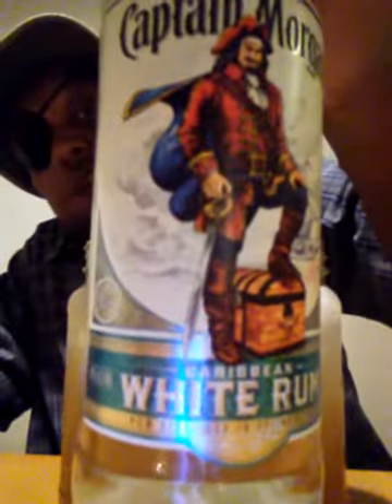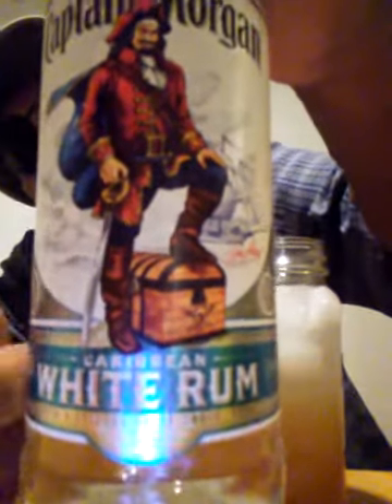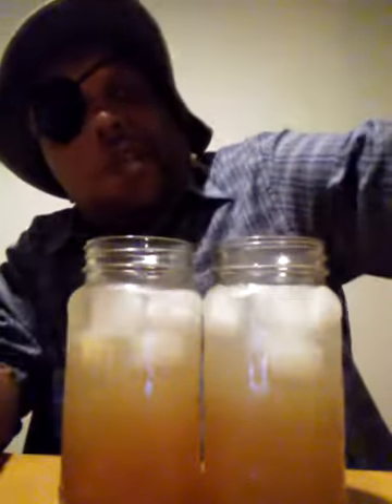You must have rum. Captain 7. Remember that? There we go, homeboy. It's me and you.